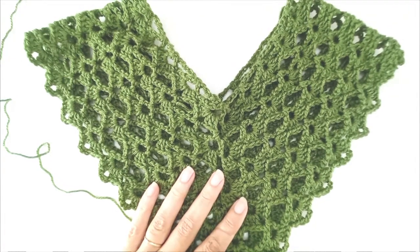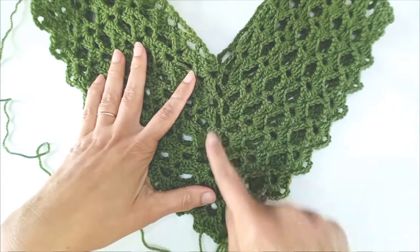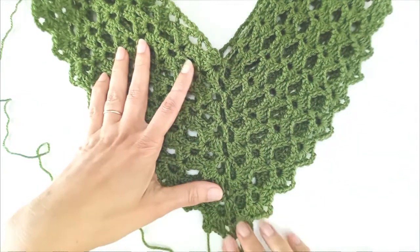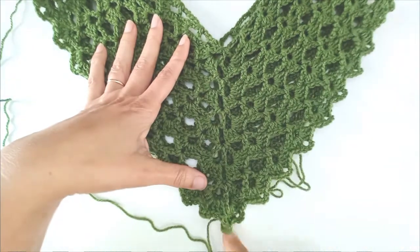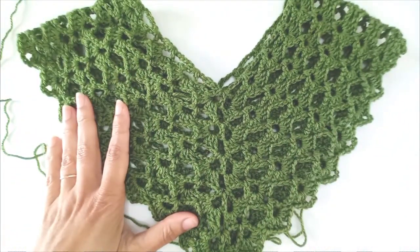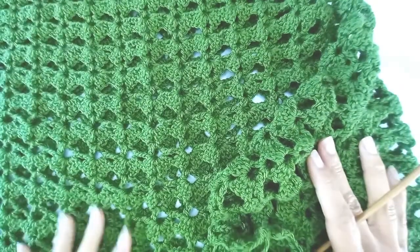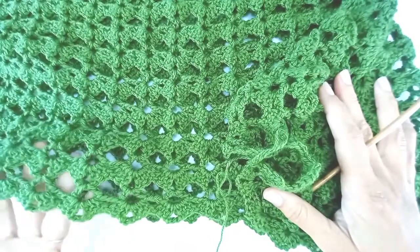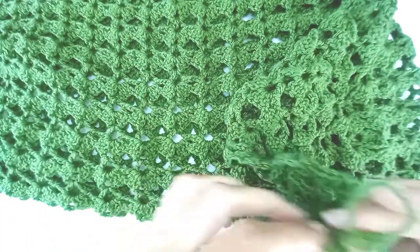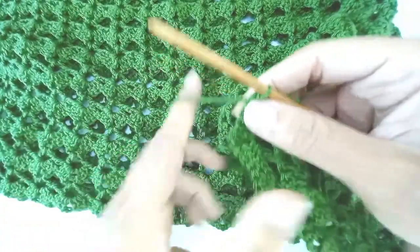Here's what I have after 10 rows — as you can see, all this W business has created a nice little V-neck and a pointy end. I've worked 26 rows and I'm happy with my length. At this point you can leave it as is with the shell edge scalloped, or I'm going to add a bottom trim. To start, I need to close off these shells.